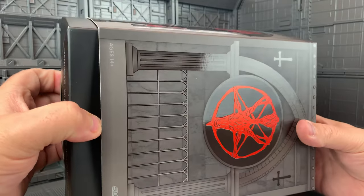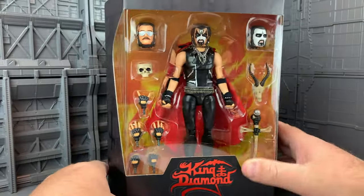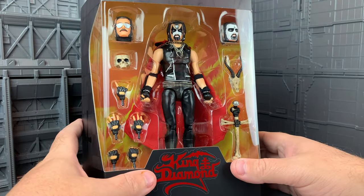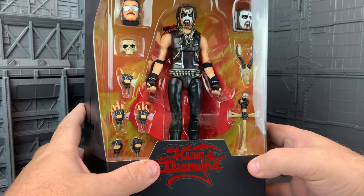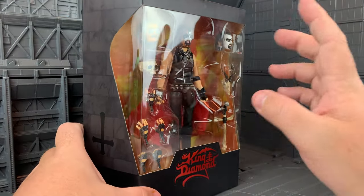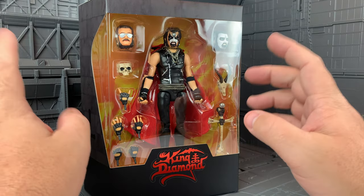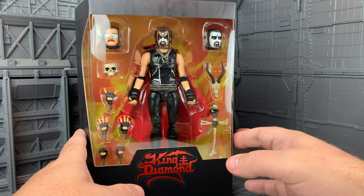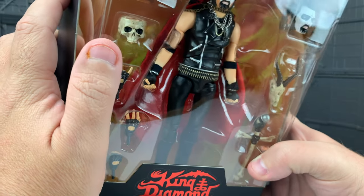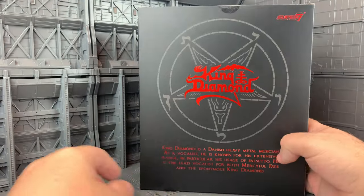And I believe this is a slipcover. There he is. So we'll open this and go into all the accessories, but right off the bat he looks amazing. I'm so excited. I never thought that this would be a thing. I know that they were kind of doing a lot of metal reaction figures — we've done some Ghost, Iron Maiden, and whatever — but this is just phenomenal. And you can see he's in a little actual chain, which looks like it might have gotten a little discombobulated in shipping. We'll have to figure that out.